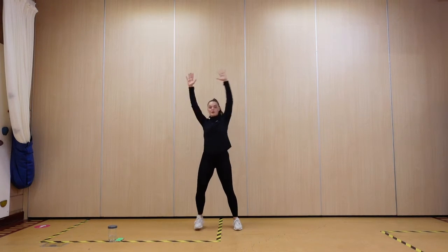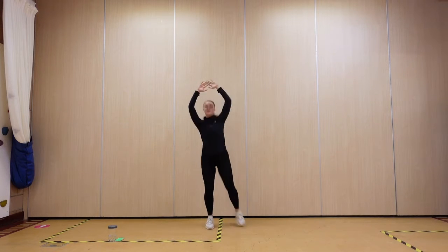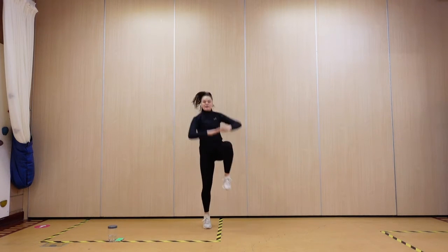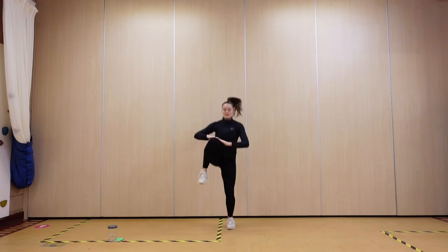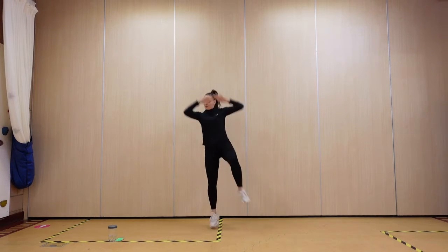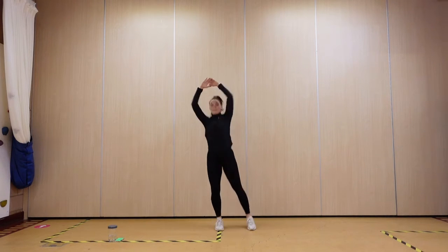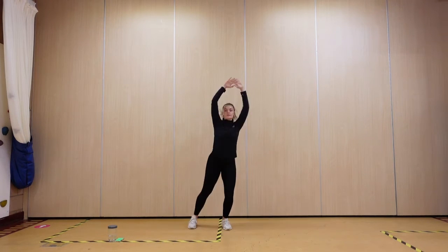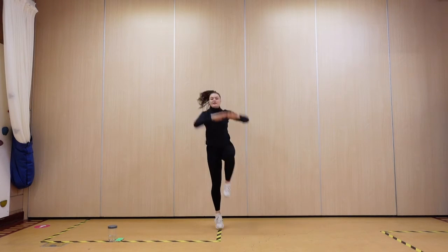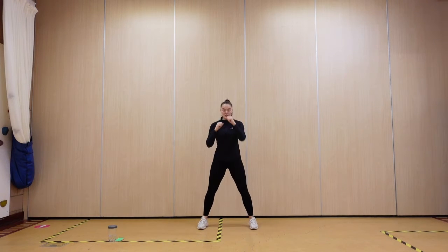Alright, we're going straight into some knee pulls — pull, pull — to each side, squeezing those tummies in. Lovely. Jab — push, push, down.